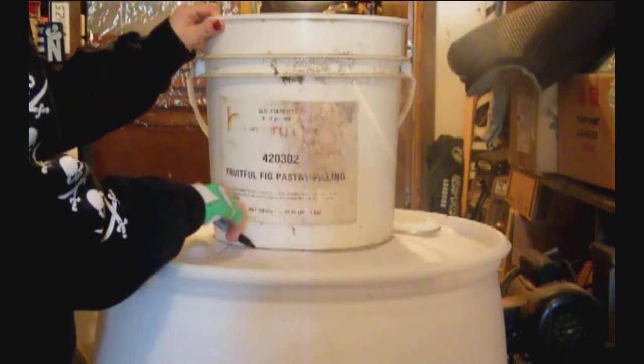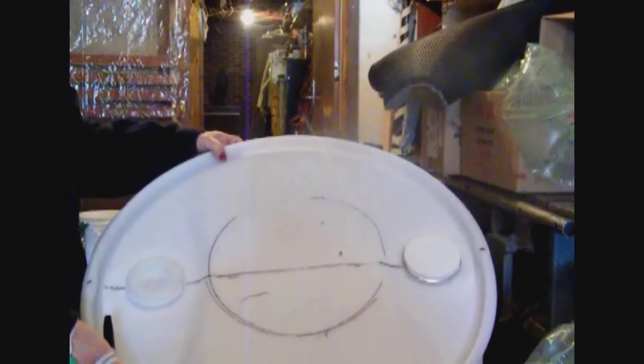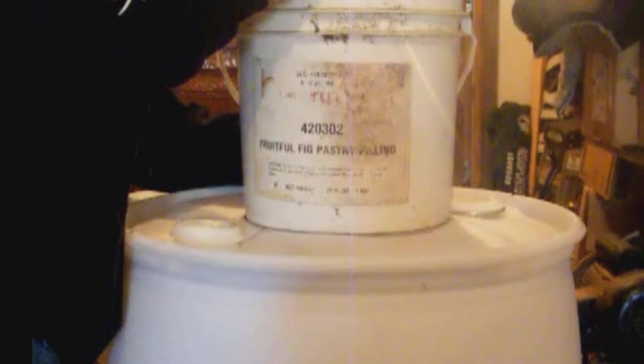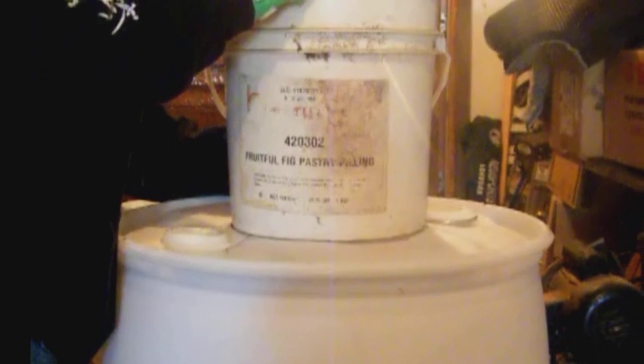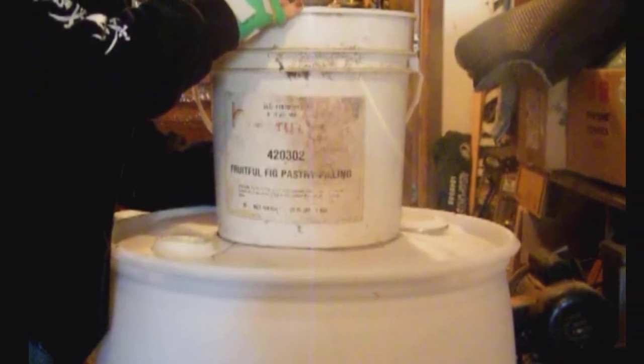The next thing to do is take a bucket, center it on the top of the barrel, trace around the bottom edge, and then cut that circle out so the bucket will slide down into the hole nice and evenly. This happens to be a four gallon bucket and it works great. If you've only got five gallon buckets, that's okay too — you might just have to trim a couple of inches off the top. You also drill a whole bunch of holes in the bottom of the bucket — 3/16ths or quarter inch, doesn't really matter — drill a whole bunch of them in the bottom.